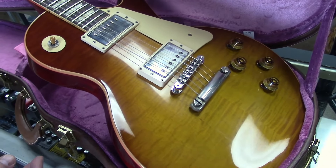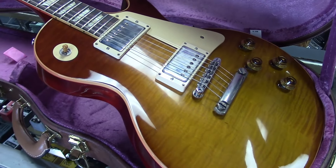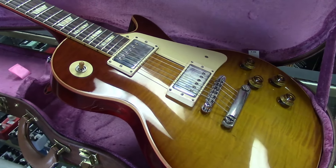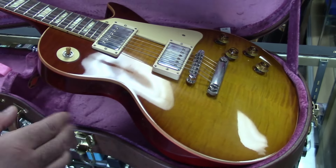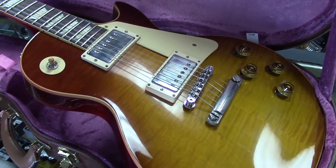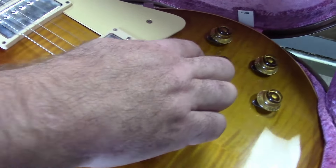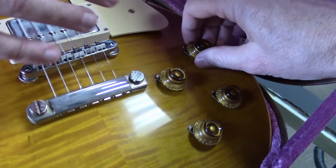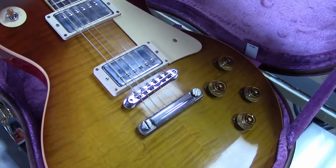Gibson scanned Bonamassa's guitar and the only variance from how they constructed them in 1959 to now is because some of the glues and chemicals they used back then are now environmentally outlawed — there was formaldehyde glue and stuff like that which they've had to recreate synthetically. This has the nickel ABR-1 bridge, the thumb bleeders, everything wired 500K CTS, bumblebee caps, fifties wiring — big PIO, which is paper and oil capacitors, exclusive to that time period.